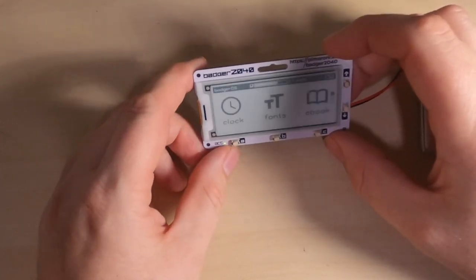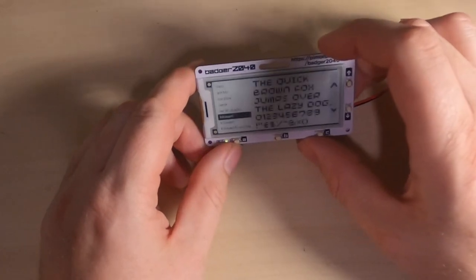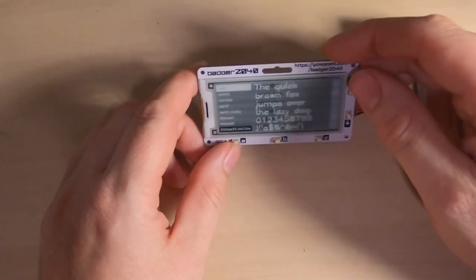Have a look at the fonts — as you can see there are various different fonts included that you can use in your code.